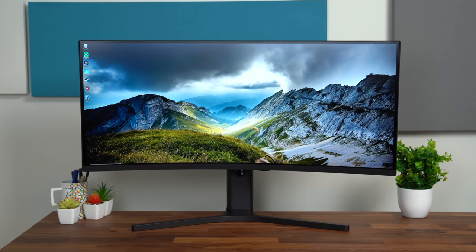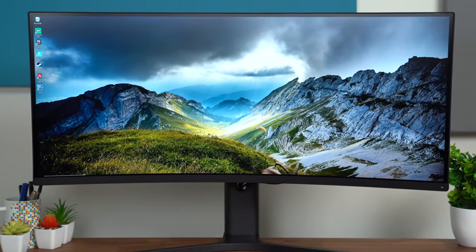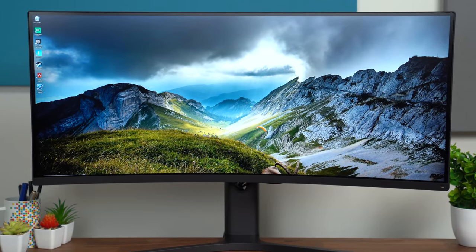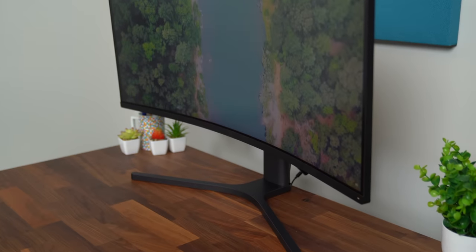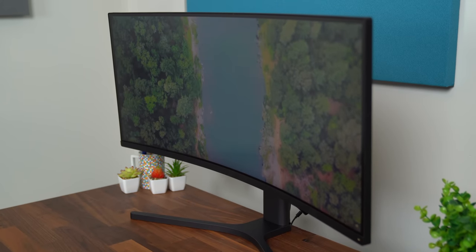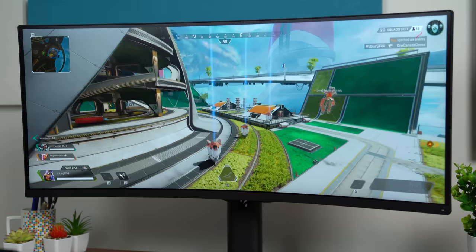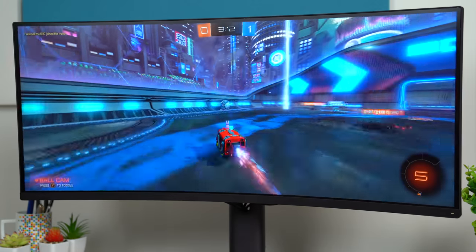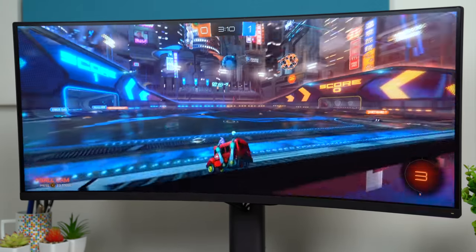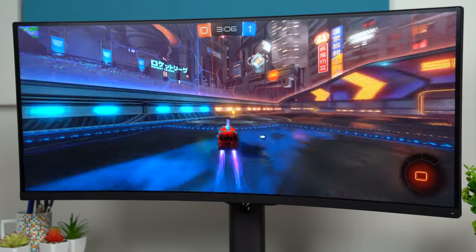Let's start with the big one behind me. This is the Mi Curved Gaming Monitor at 34 inches — it is an ultrawide, so a 3440 by 1440 resolution. It has a 1500R curvature and since it is a gaming monitor, it has a 144Hz refresh rate and AMD FreeSync Premium. With that 1440p resolution and 144Hz, that is the sweet spot for me in gaming right now.